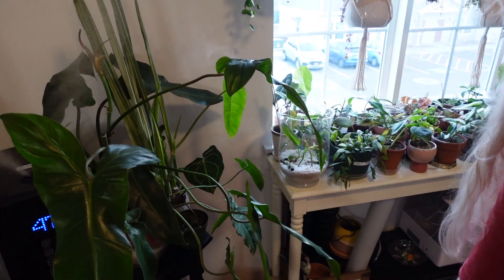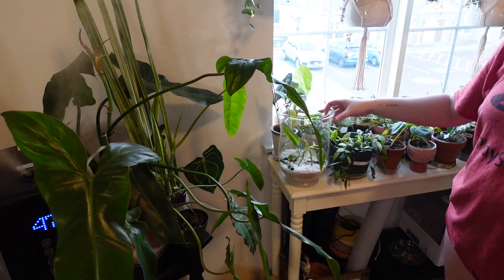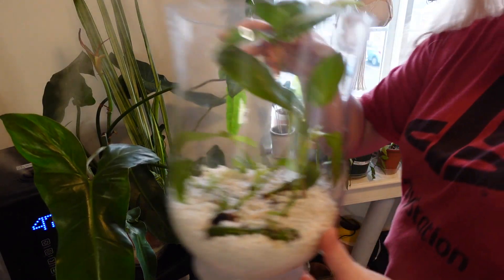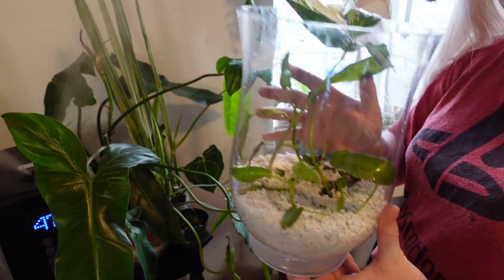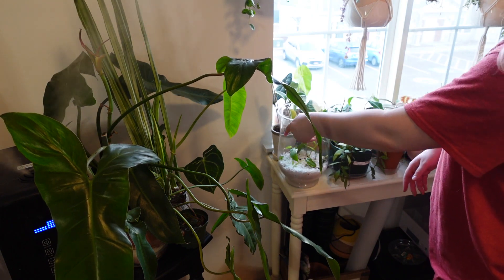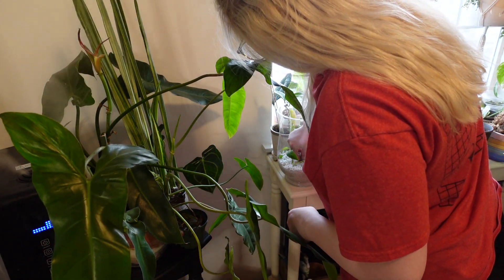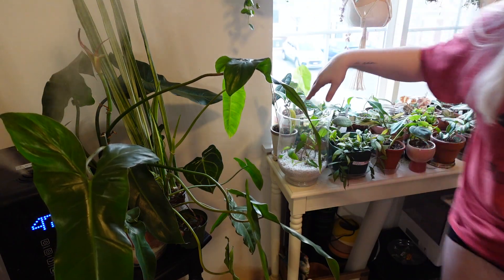That was fun, right? I think we'll keep this guy right here in the window — the humidifier is literally right next to it. So this is our new little prop garden. If you guys have cloches and don't know what to do with them, do this. I heard that if you plant peperomia and philodendron together, they do really, really well. Give me more variegated children.